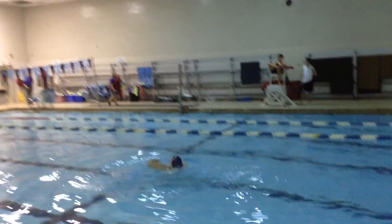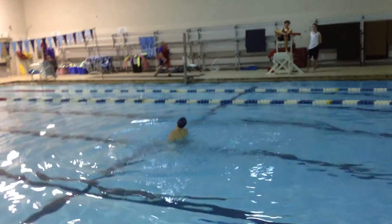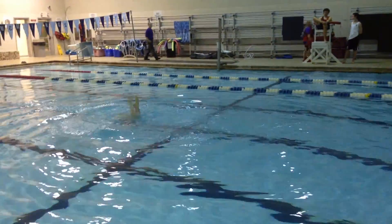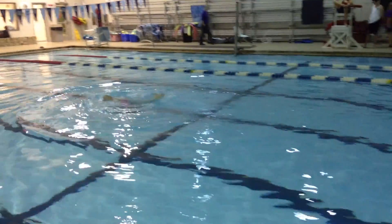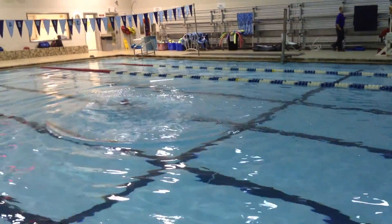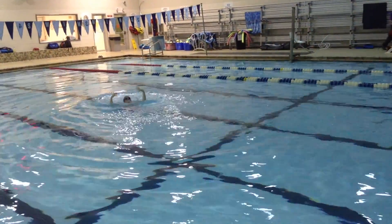A little close to being too turned in on that — the angle should be a little bit more like this, watch. Good height.